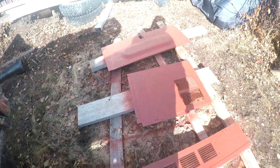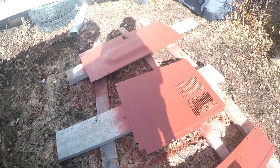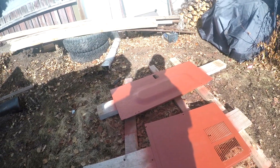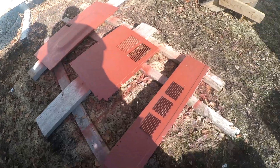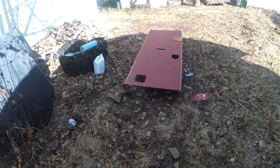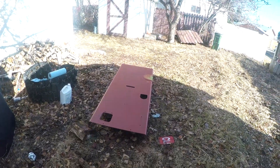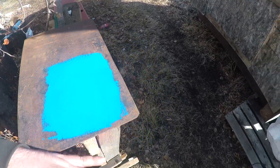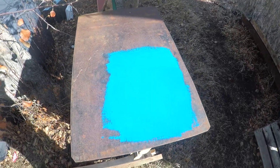That's all in primer now. You can definitely notice the pits in the metal but hopefully once you get the final coats of paint down it'll look better — a lot better than it did anyway. There's the top hood sitting in primer, ready to go.